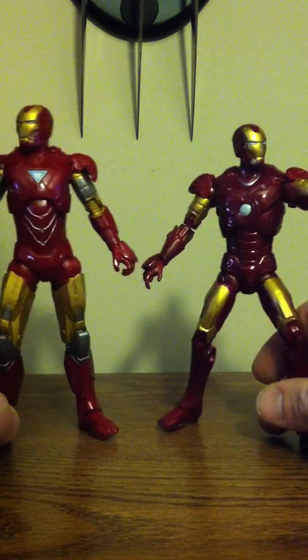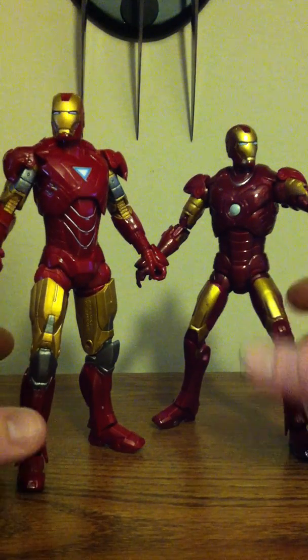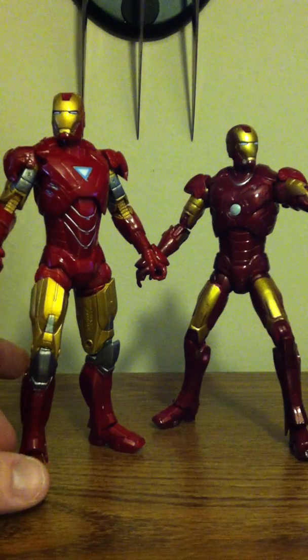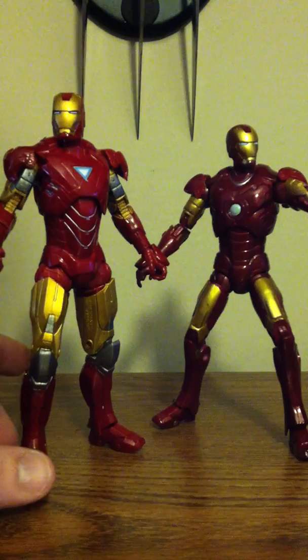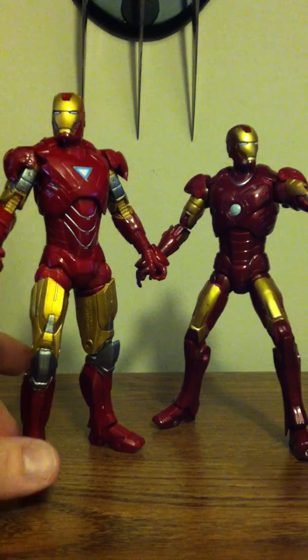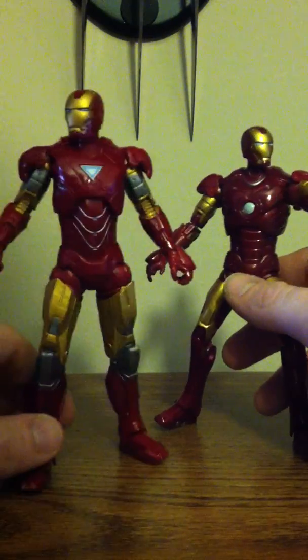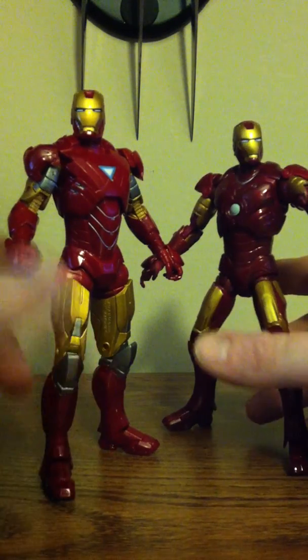You can tell right off rip that the paint is extremely different. Like this one is really dark. This one is like candy apple red and this one is more of the hot rod red, I guess.